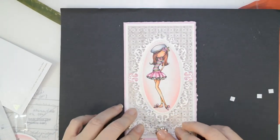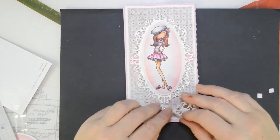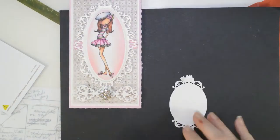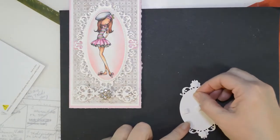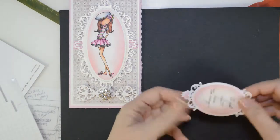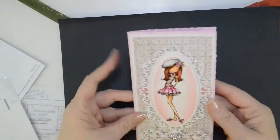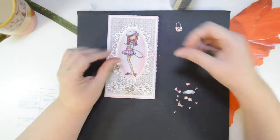You can see how much dimension that adds to the card already. A third piece to the Gilded Oval Set is a little — almost want to call it a leaf-looking die — it's just sort of like a gilded extra piece. I put a little bit of bling on it and decided to use it down towards the bottom of the card to give it a little more symmetry and also to put a little bit of weight on the bottom of the card. It matches perfectly with the other two pieces and just adds a little bit more bling. It's a very girly card. I'm going to pop dot the gilded label that I've already distressed and put it directly in the center of the inside. It's pretty — that looks great because of the white around the edges.